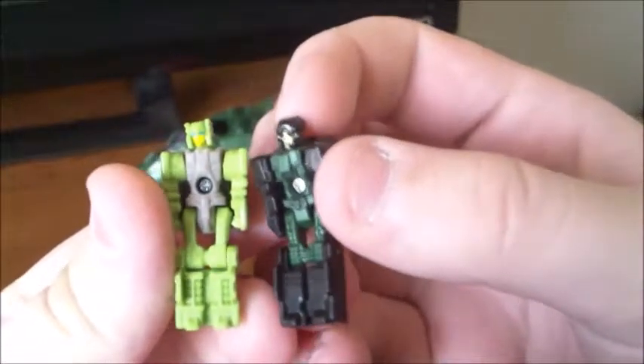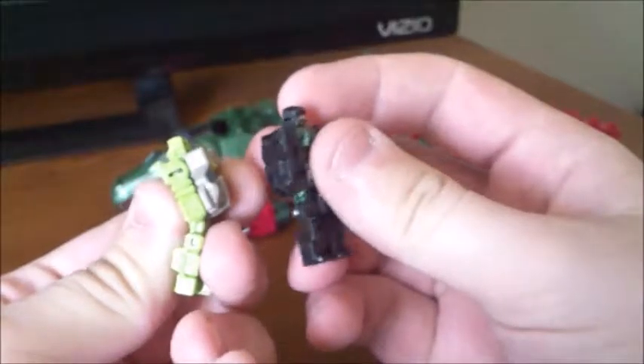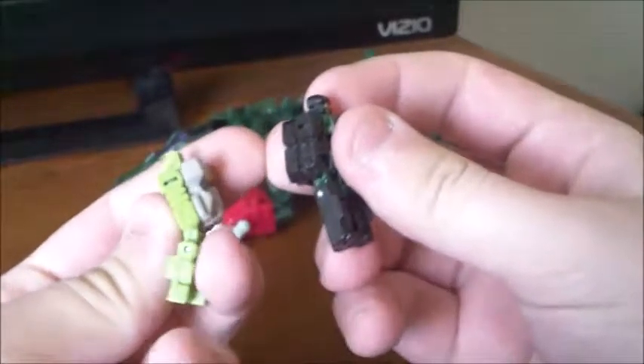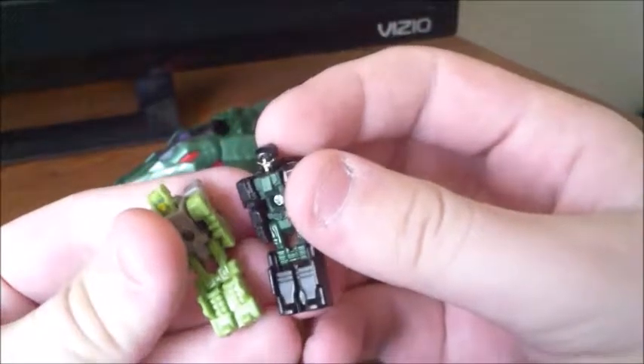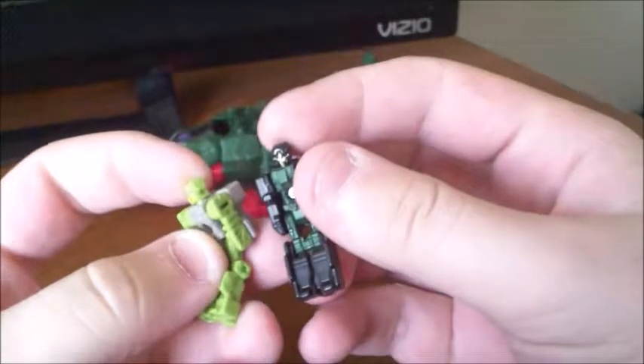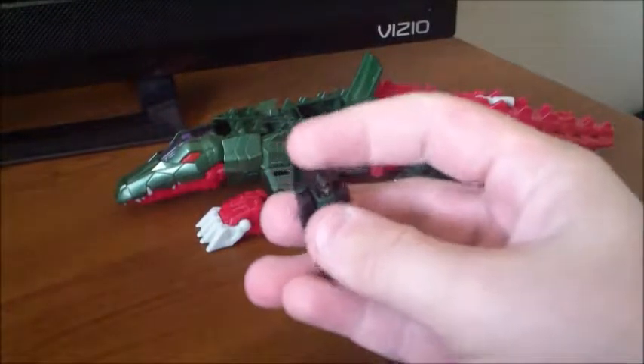Here he is with Hardhead's Titan Master, and you can see there are some molding differences. On the arms there is a bit of different molding. The legs don't have as much molding, at least on the sides and the front. It is nice to see some different molding on these different Titan Masters, though to me it's all about the head mode.